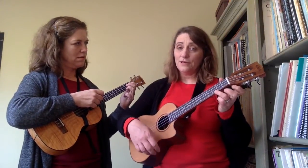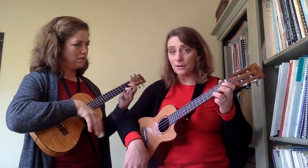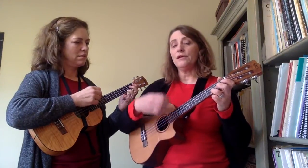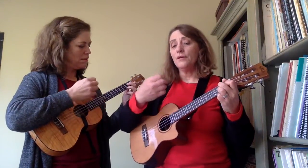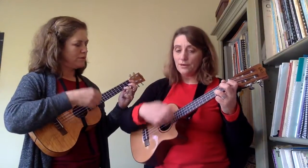Now the song is in 3/4 time and it starts with a pickup, so you go 'hap-py' and then what I tend to do is count: 1-2-3, 1-2-3, 1-2-3, 1-2-3, 1-2-3.